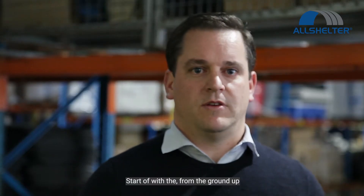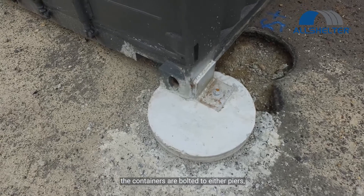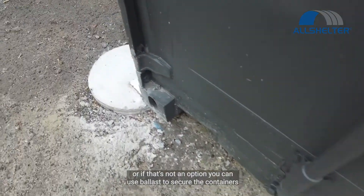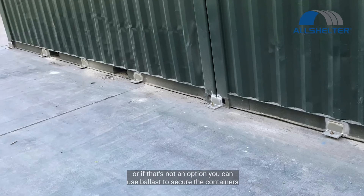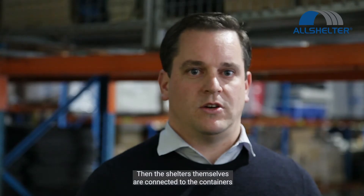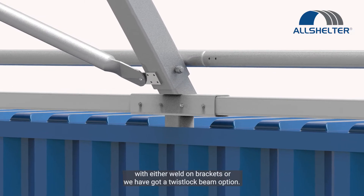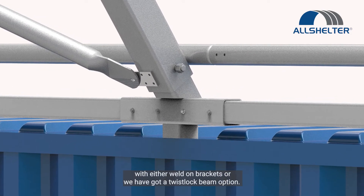We start off from the ground up. The containers are bolted to either piers or to a concrete slab — that's not an option. You can use ballast to secure the containers, and then the shelters themselves are connected to the containers with either weld-on brackets or we have a twist lock beam option.